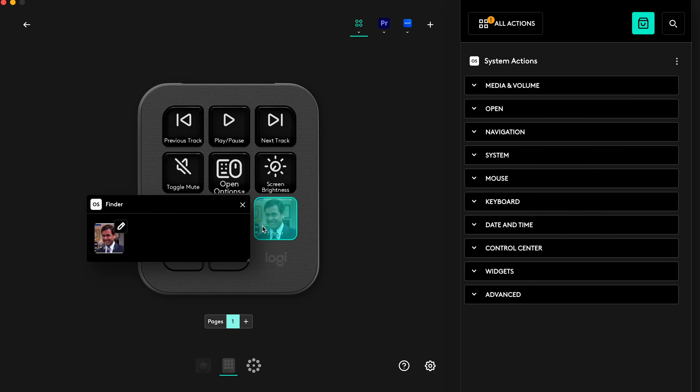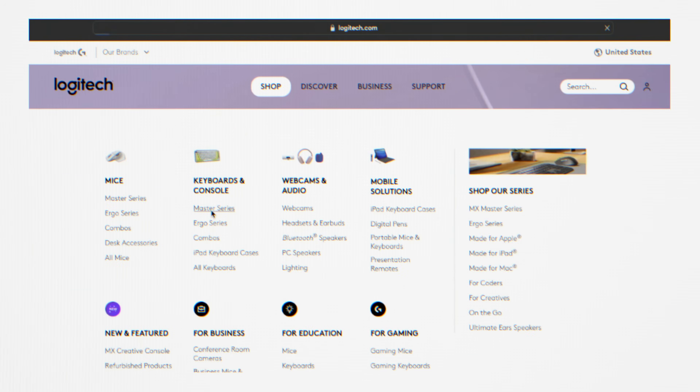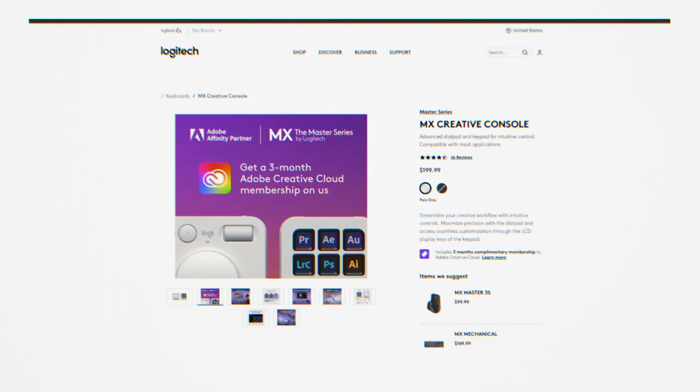With the keypad you can fully customize anything — for emojis I've added Michael Scott. Also I'm supposed to mention that there are three free months of Adobe Creative Cloud with your Logitech MX Creative Console purchase, which is pretty nice.